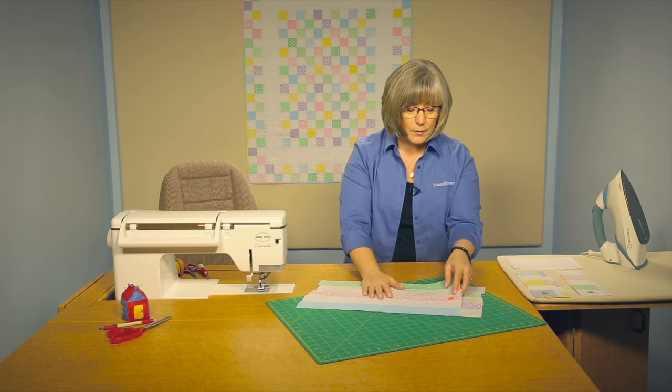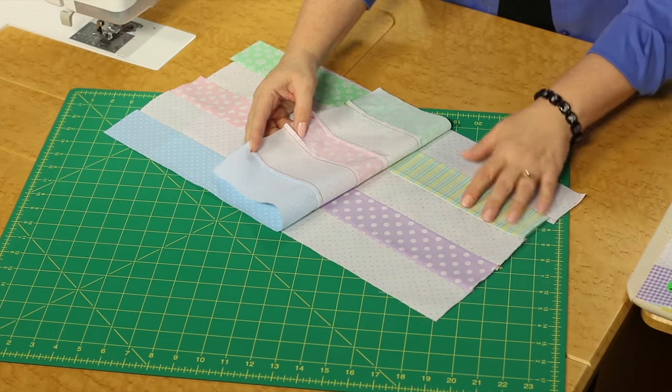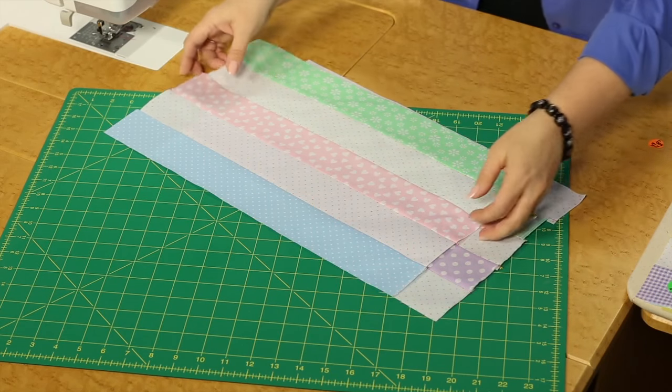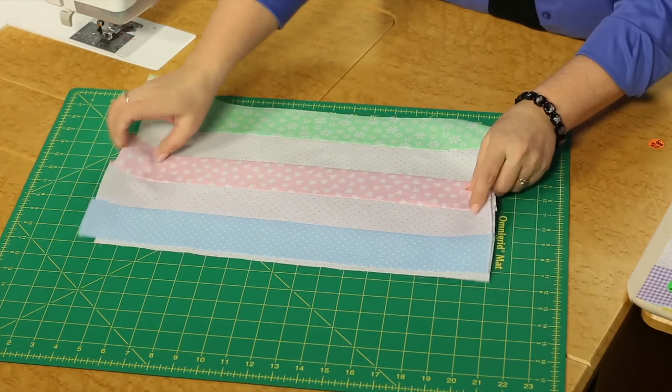Don't try to do all the sewing and then jump to the ironing and pressing part. In order to keep your strip set nice and neat, you want to press as you go. In this case, I have pressed all the seam allowances toward the print fabric, and then you'll get a nesting seam later in your construction. From those strip sets, you need to cut two and a half inch wide units or segments.